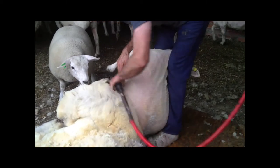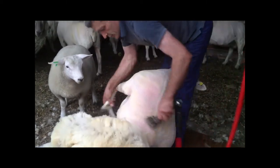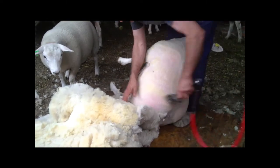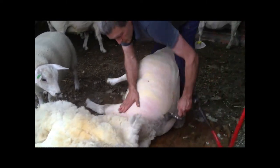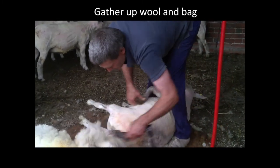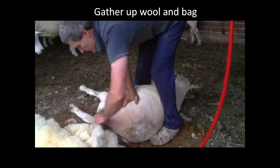And then 3, 2 — 3 blows to the back leg, down the back leg, another 2 blows over the top, 3 sides.